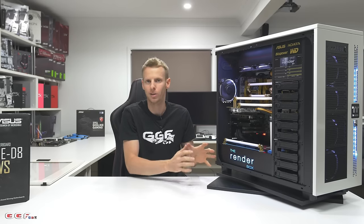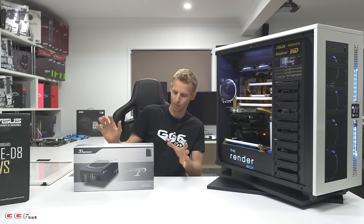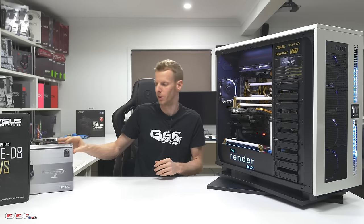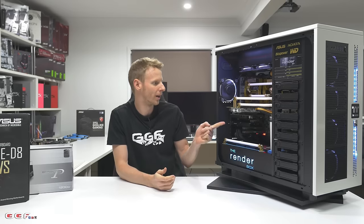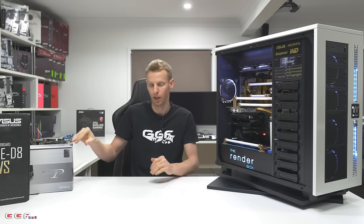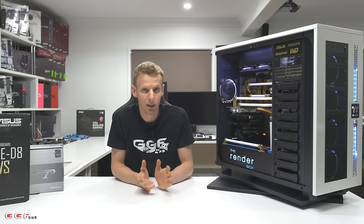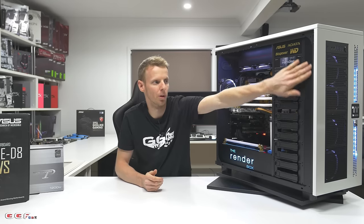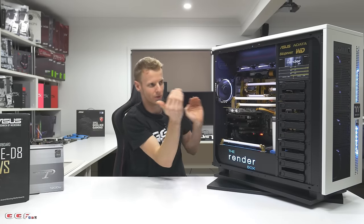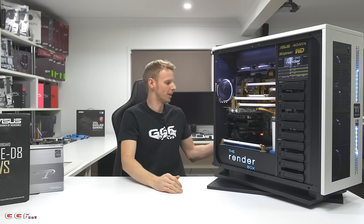One thing I forgot to mention is what's powering this whole system. Without a doubt, Seasonic makes some of the best PSUs around, and I couldn't go past running a 1200 watt Seasonic Platinum in this build. I probably don't need 1200 watts with only one video card, but it's what I had on hand and I wanted the highest quality in a system like this. I also added a little strip along here just so you didn't see the edge of the fans.